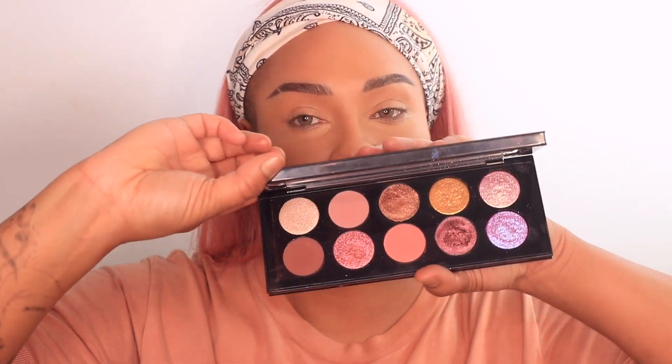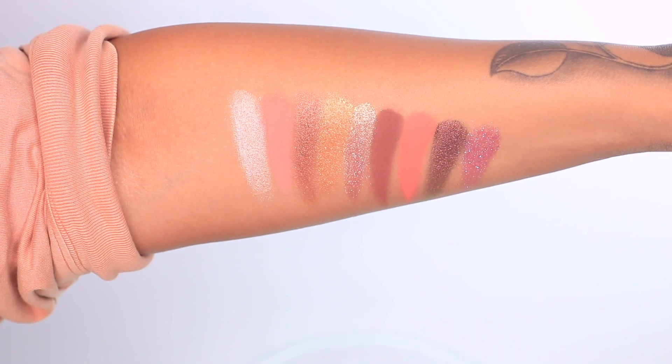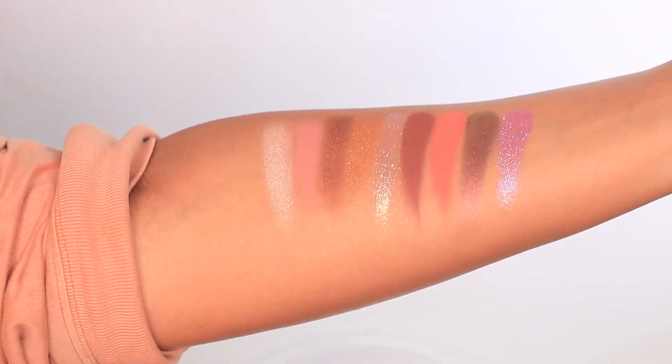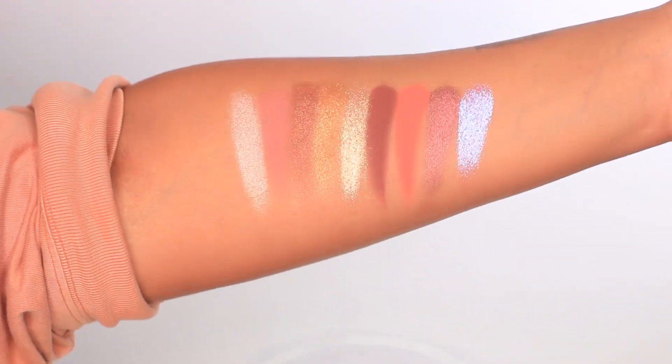So it's super exciting whenever Pat McGrath comes out with a new palette. This is the outer box of it — gorgeous. I'm not even gonna pretend like I haven't already opened it because I have. I did the reels with it. And then this is obviously the shade so I'm gonna do a swatch on my arm. These are the swatches in one light, and it's so crazy because this palette you really need to see in person to see how bright it is. I'm gonna adjust the light so you can see how this changes in different lighting.